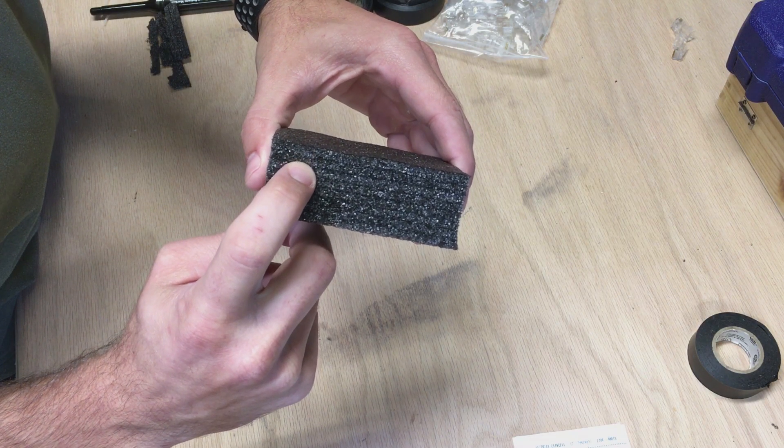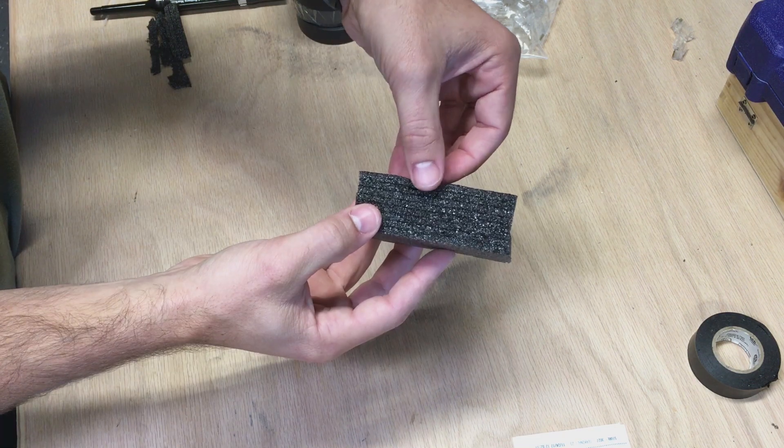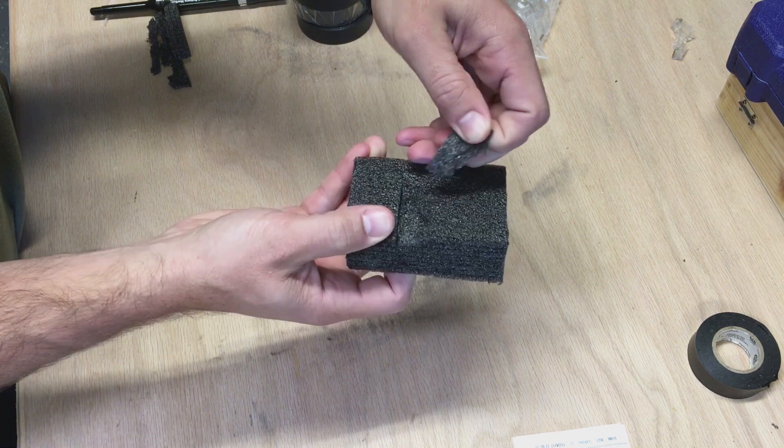As you can see, this Kaizen foam has layers. This becomes really important on different sized objects. Thin, shallow objects — you only need to take out a couple layers. Deeper objects, you obviously take out more layers.